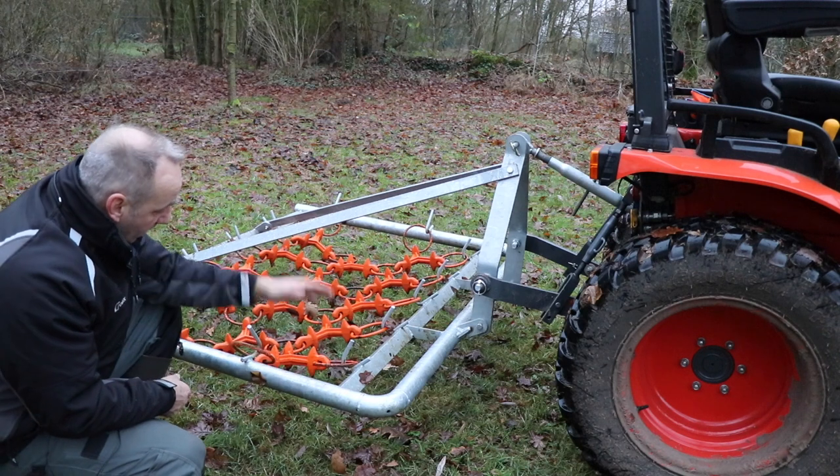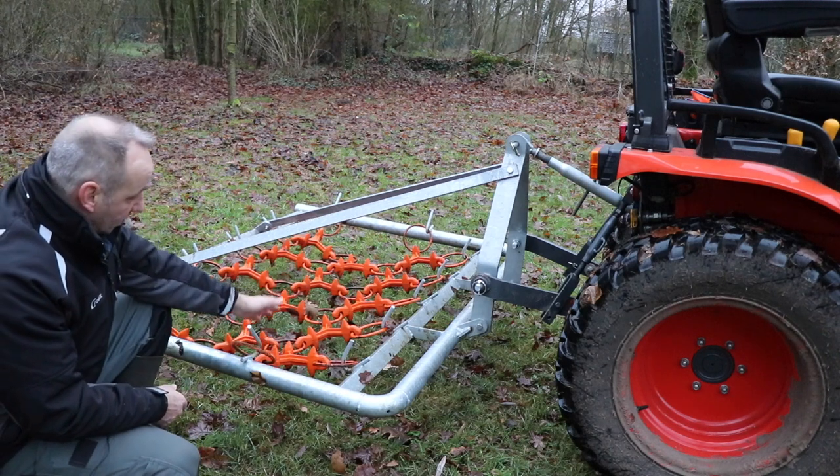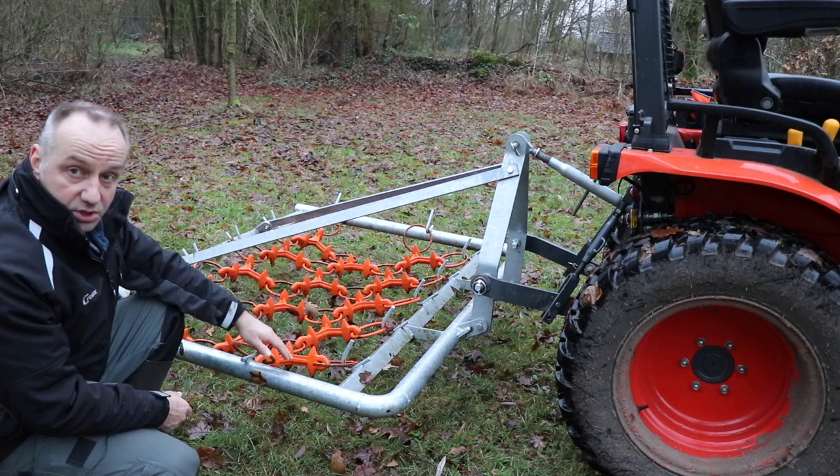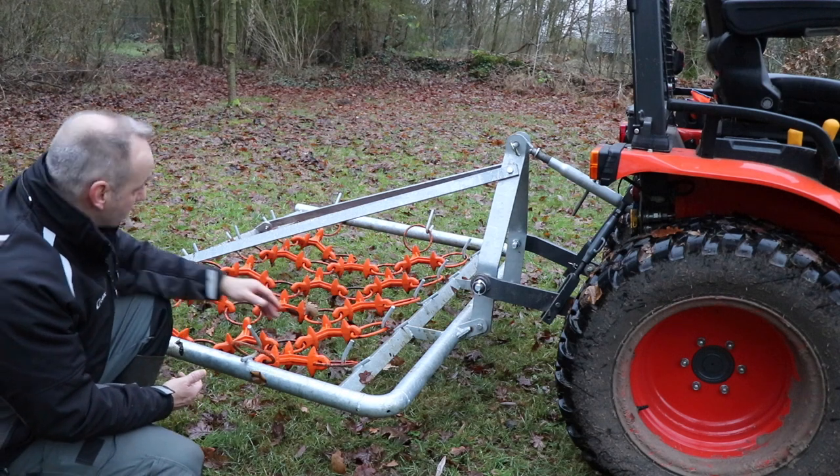It's a galvanized frame with a roll color chain. In this case, I just chose the orange because of the Kubota orange, but you can choose it in any color that you want. Mostly these are black.